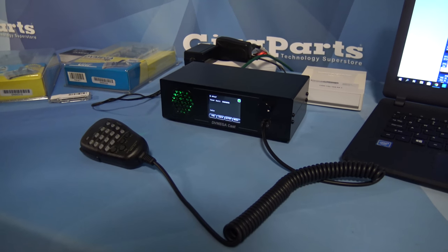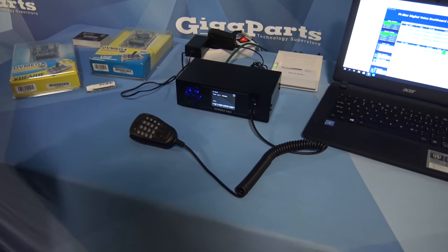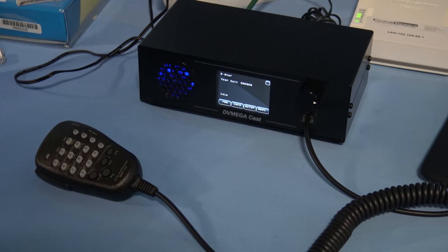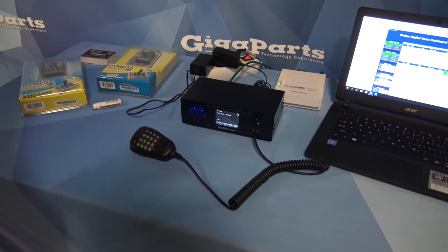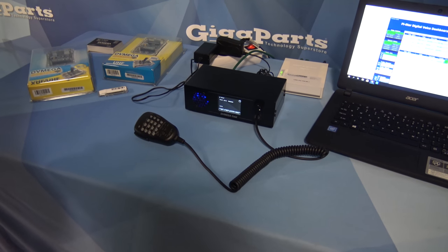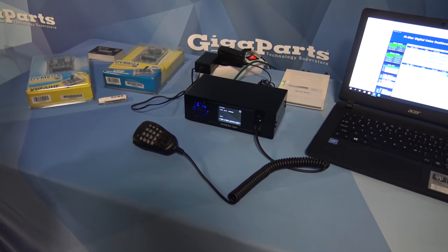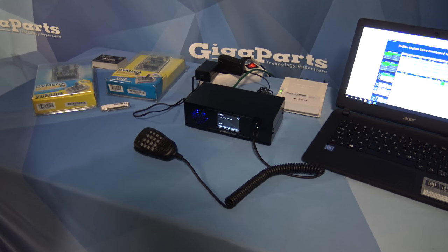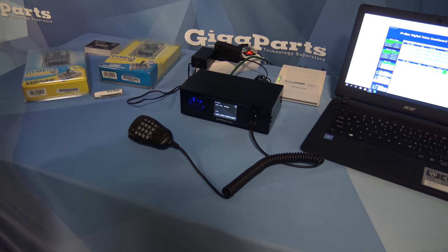This is the DV Mega Cache — it's an IP radio, which means you do not connect via RF to a repeater or a hotspot, but direct via internet. No handheld needed. You talk direct into the microphone, and it's compatible with all the reflector systems with the modes that are built in: Fusion, D-Star, DMR. P25 and NXDN — not yet, but they went for the three most important, most used modes.